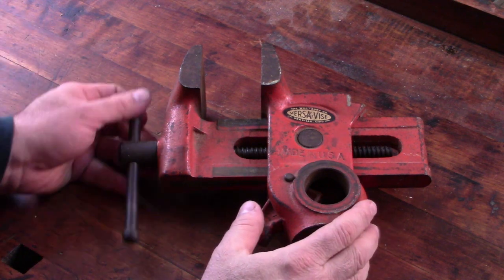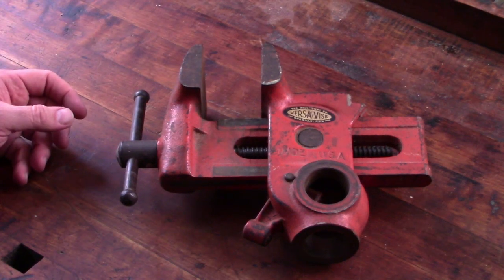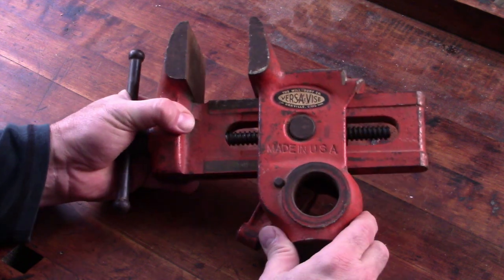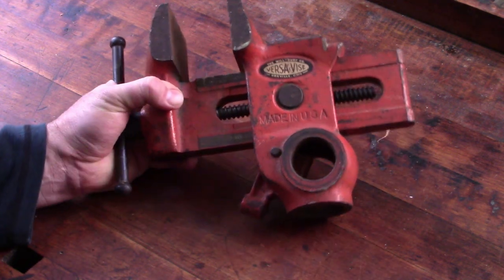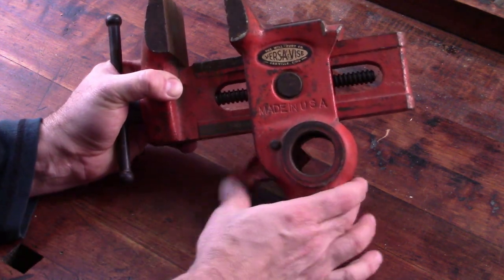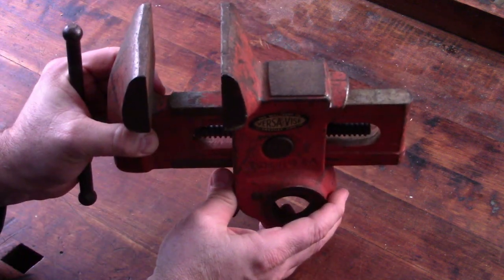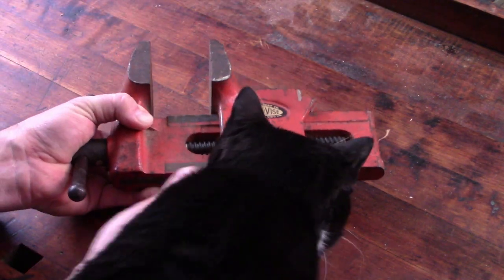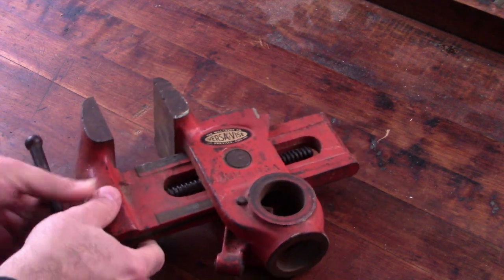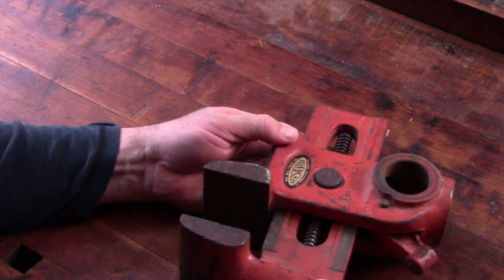The first thing I came across was this vise — a Versa vise, made by the Wilbert Company of Oroville, Ohio. These vises are really kind of handy. This one is missing the base. There's a mount that you screw to the top of your workbench, it has a post on it, and you set the vise over the post and you can swivel it in any direction. You can also remove it from the post and set it sideways so that the jaws extend over the edge of your bench and you can clamp taller pieces of work.